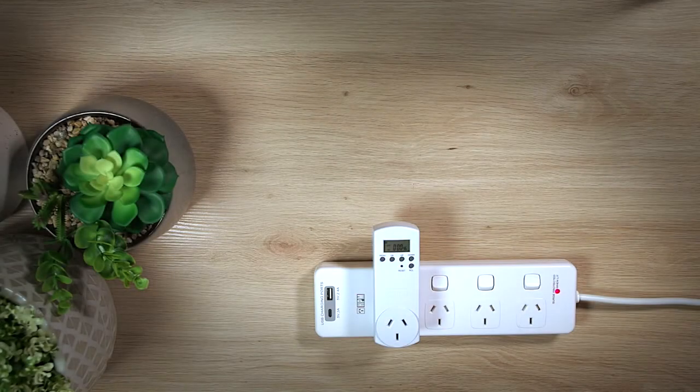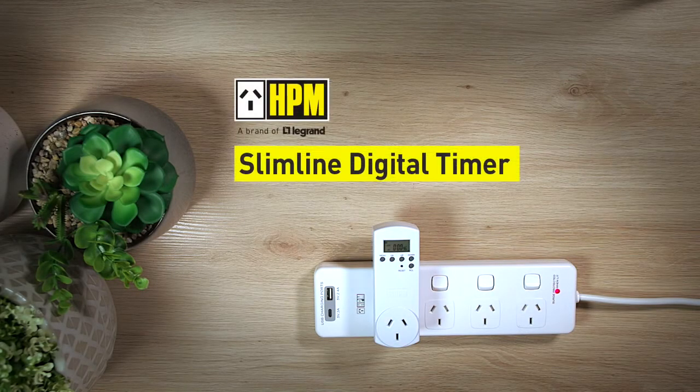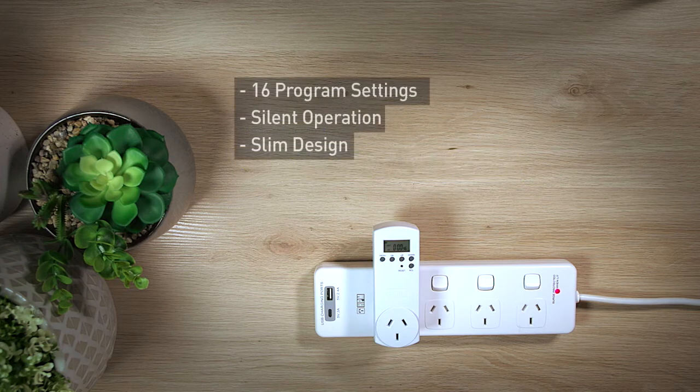Hi and welcome to this how-to video on HPM's Slimline Digital Timer. The Slimline Digital Timer features 16 program settings, silent operation and a slim design. We will now guide you through setting up your device and some basic functionality.